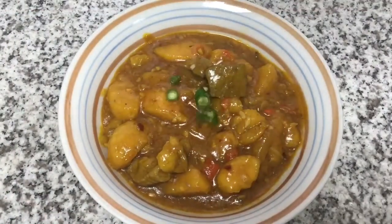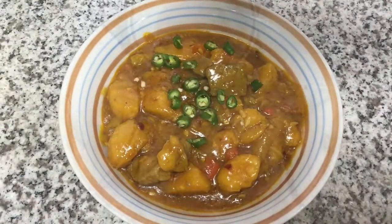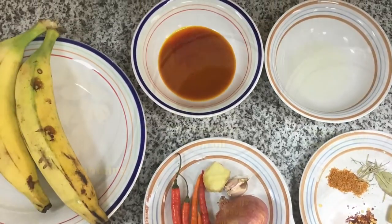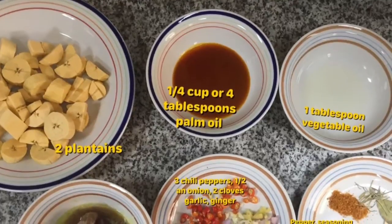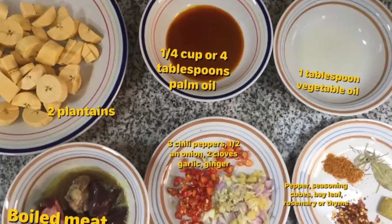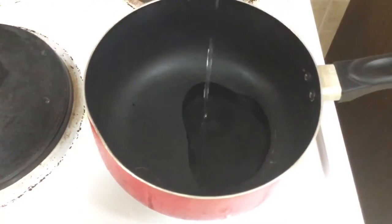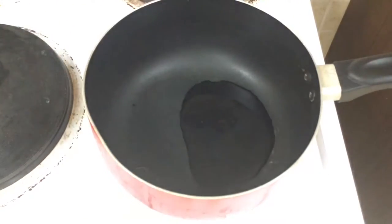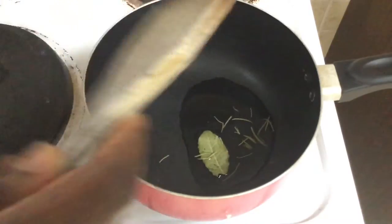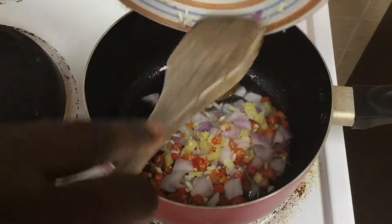Starting off with our sweet and spicy, nice, thick and yummy, delicious and super easy plantain pottage. We're going to be using two semi-ripe plantains — if you have riper ones, even better. Put a cup of palm oil, a tablespoon of vegetable oil, spices like bay leaf, rosemary or thyme, stock cube, chilli flakes, pepper. We're using one chilli pepper, some onions, garlic and ginger, and then we're also using some boiled meats — kidney, liver — you can add shaki and ponmo if you like. To start off we're going to heat up some of our spices in the oil, starting with bay leaf and rosemary.